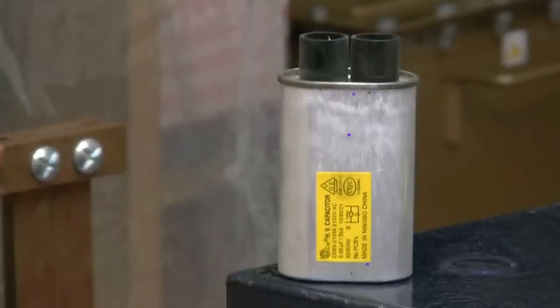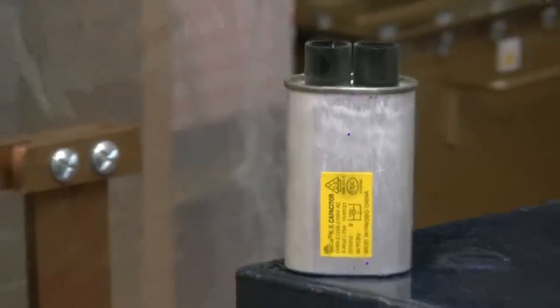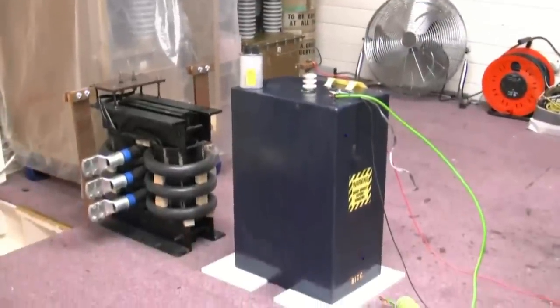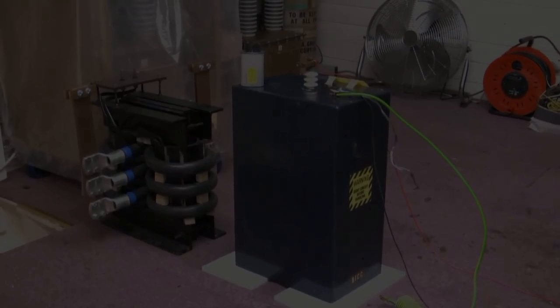Now on that DC we need a nice big capacitor. A proper capacitor. Bit of safety — seriously, chaps, if you touch that output on that capacitor, you will be dead before you hit the floor. There is that much voltage and current there, you will probably just explode.